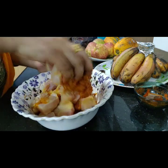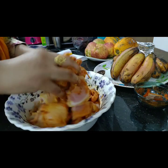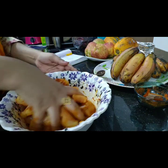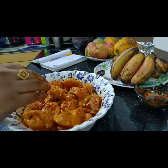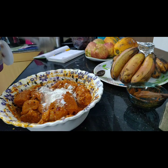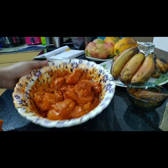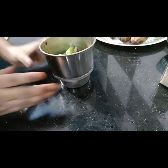We are marinating the chicken with masala and spiciness. We will cook chicken with barbecue to get a nice crispiness. We will marinate the chicken for 1 hour.